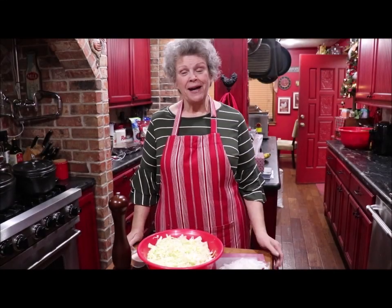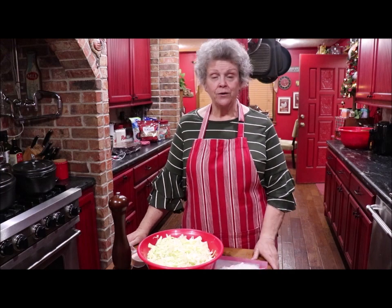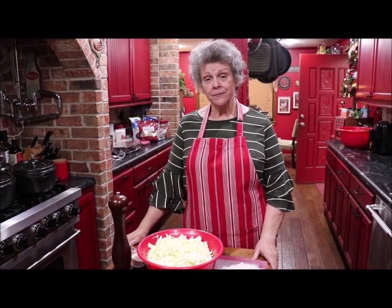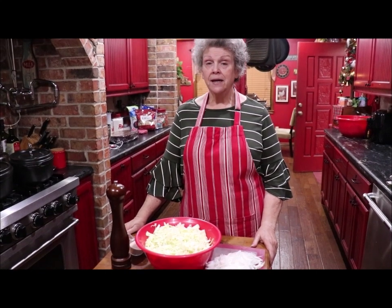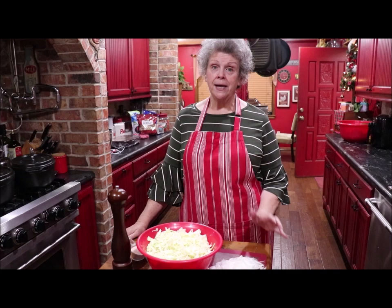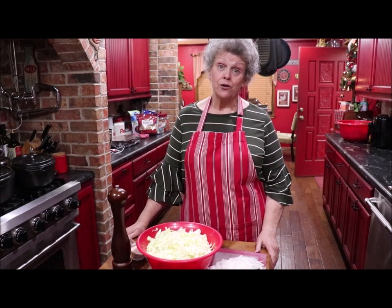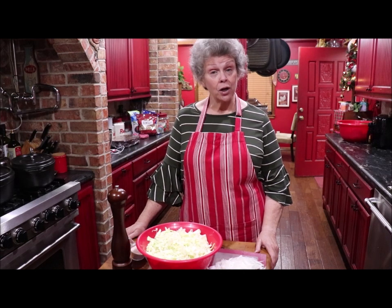Hello and welcome back to my kitchen again. I gave y'all the recipe the other day for the squeezy cornbread, and while we were talking about it I told you how mama would make squeezy cornbread, her coleslaw, and red pinto beans for the garage sales. Well, I'm going to show you today how mama made her coleslaw.